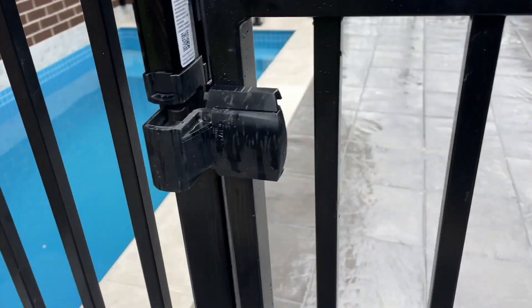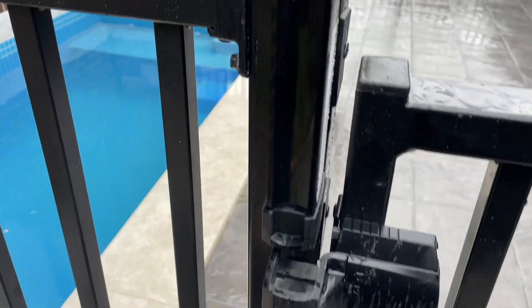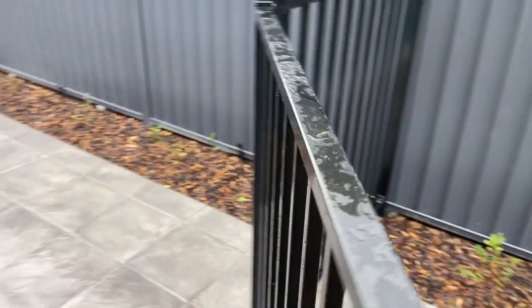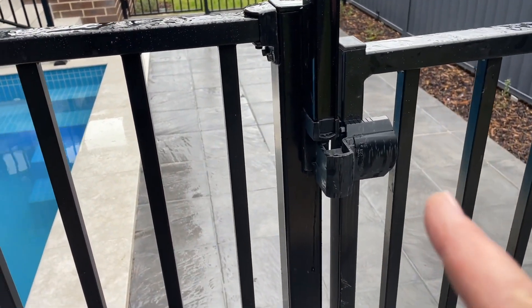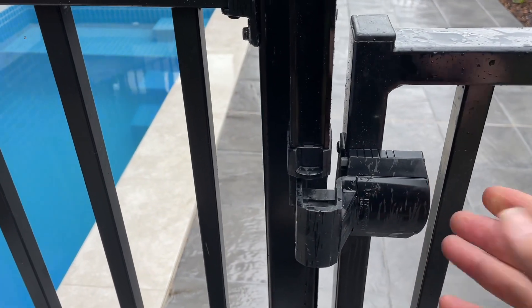G'day, good morning, welcome to this Marks Reviews and Tutorials video. Pool gates can move and come out of alignment. By law, they need to be self-latching and self-closing, so that when they close by themselves they don't bounce but will actually latch and close.